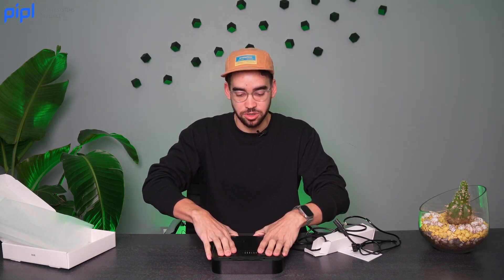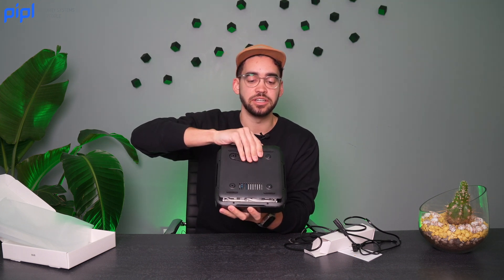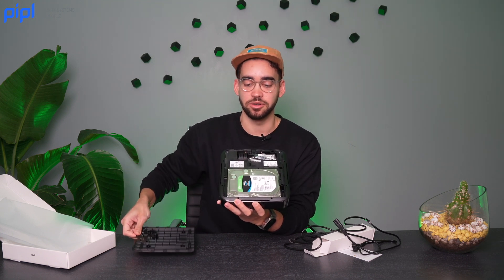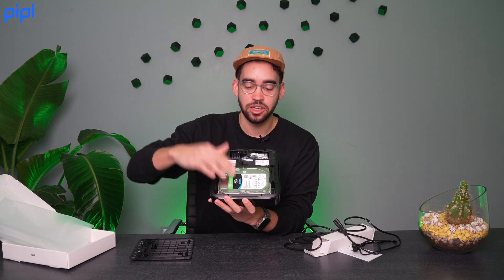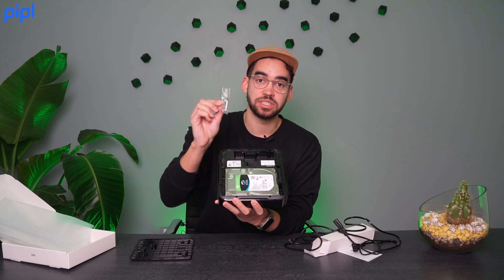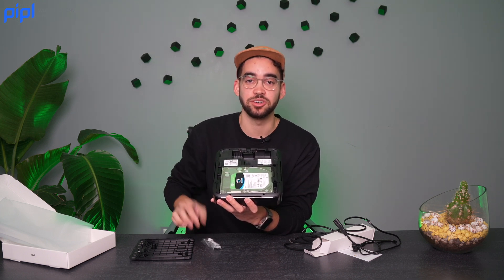One thing to note is that the NVR does not come with an HDD inside, so you will need to buy an HDD to put inside your NVR. You push the cover toward you and it will open — push and then flip. We already installed the HDD; it's really simple to do. The box also comes with screws to secure the HDD inside your NVR.